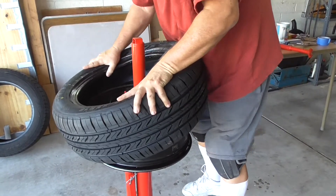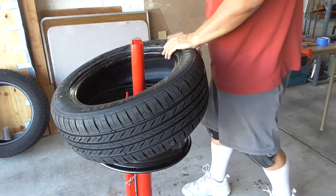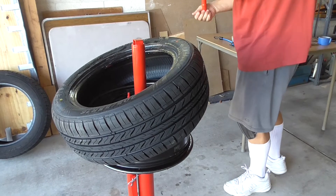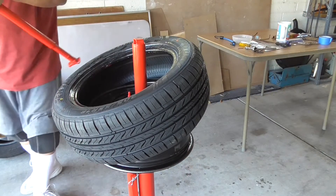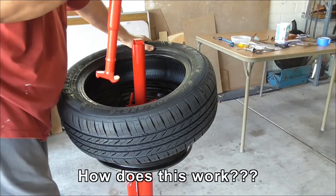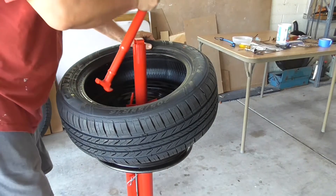I've got it looped up. I did it most of the way on, but I am going to have to use the bar. Apparently I'm supposed to use the other end of the bar now to get this on. I'm supposed to be able to put this on and run it around.